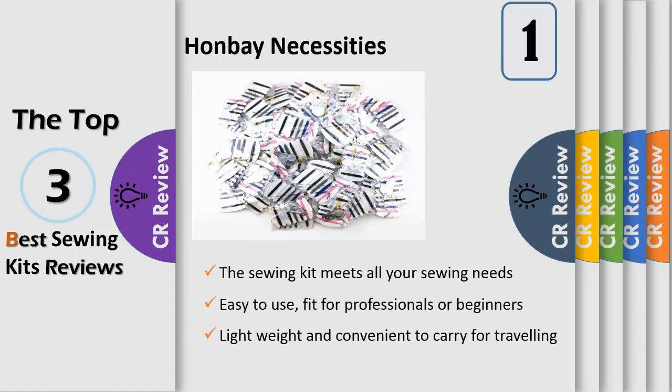The sewing kit meets all your sewing needs, lightweight and convenient to carry for traveling, hotel, home, and school use. Pack of 100 sets. For more instructions, thank you.